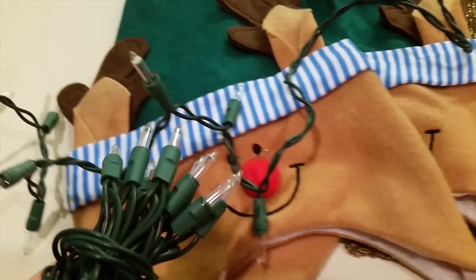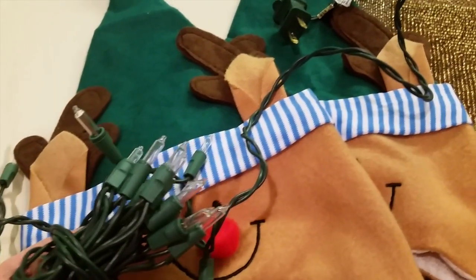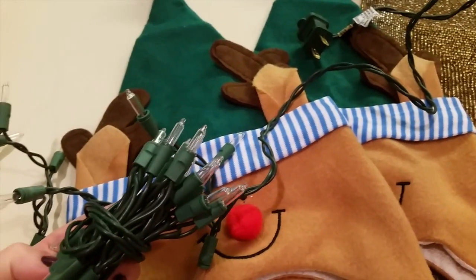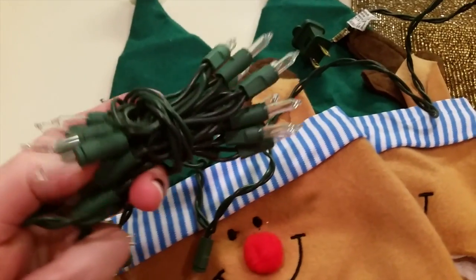Hi guys, thank you for tuning in to Mama Schmooze Reviews. I'm going to do a really short mini Dollar Tree haul. I haven't done one in so long and I've been there a few times. I just open things up and use them and then I forget what I got, so here it goes. I wanted to share with you guys what I like and what I don't like.